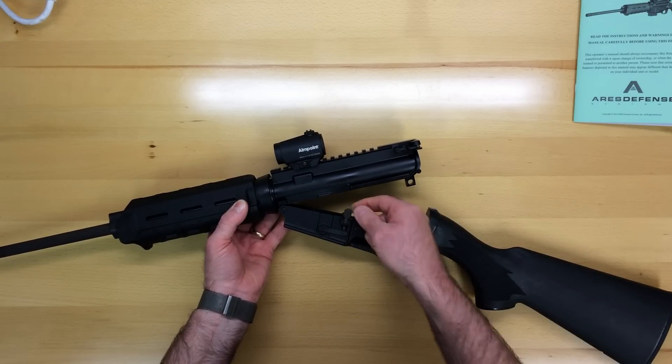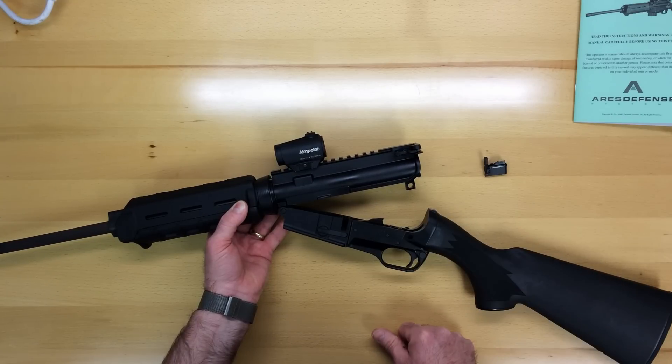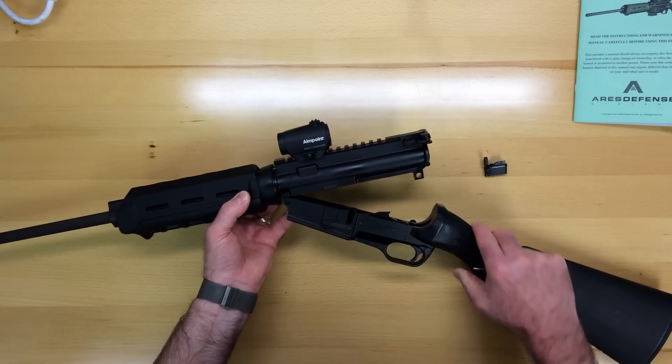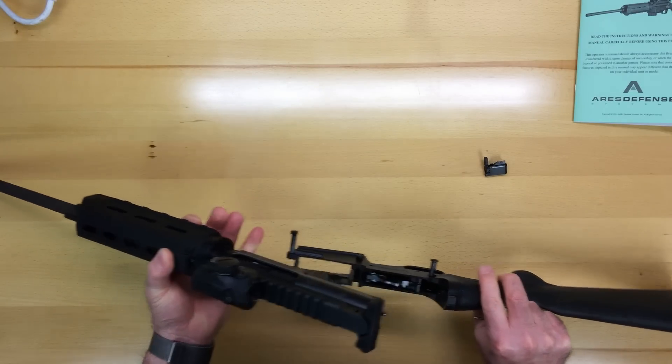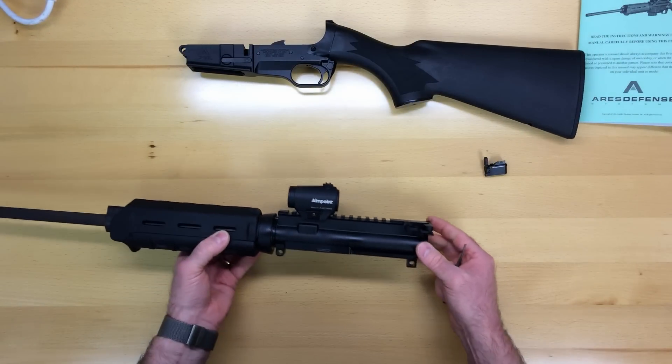You can remove the optional bolt catch by simply pulling up and setting it aside. Next you'll want to take out the front pivot pin, which is also captive, and pull it to the right, separating the upper and lower receivers. Set your lower receiver aside.